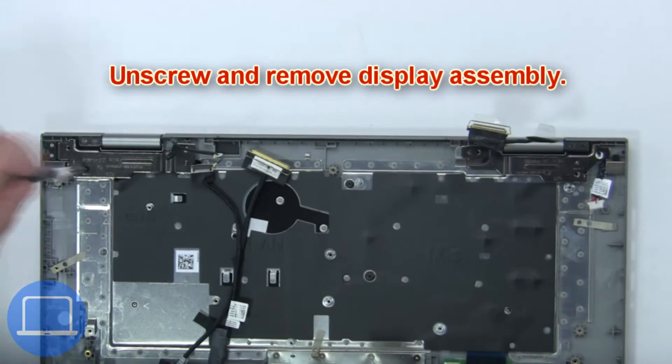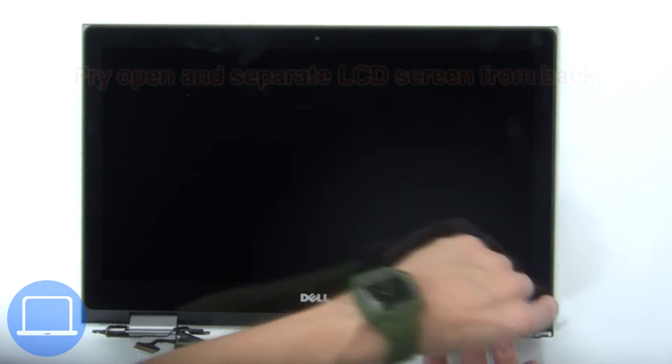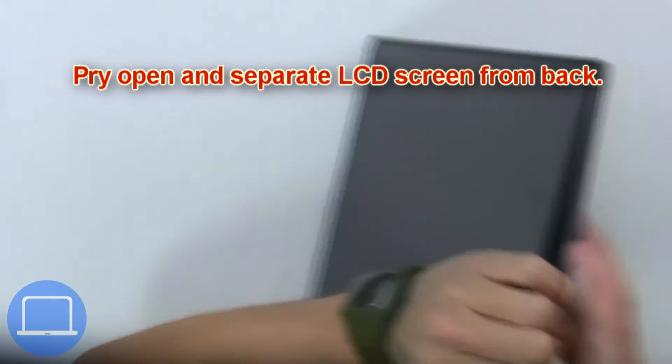Next, unscrew and remove the display assembly. Then pry open and separate the LCD screen from the back.